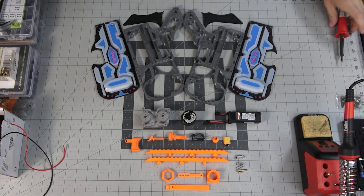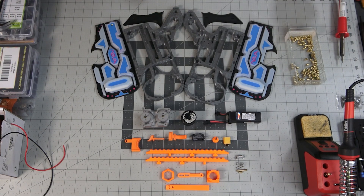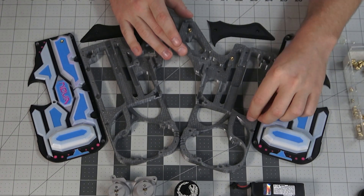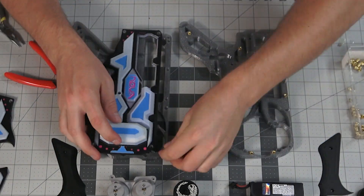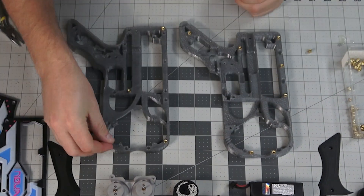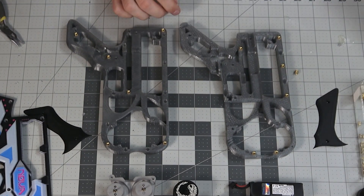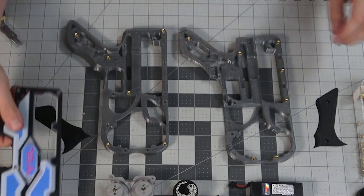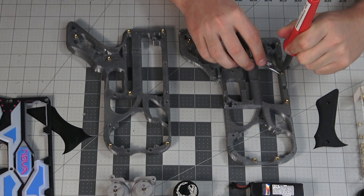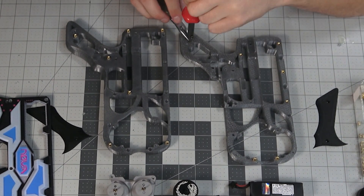The first thing we start with is the brass inserts. This blaster utilizes quite a few brass inserts for both the inside frame and the outside panels. We typically use an old soldering iron to sink these in, and then we'll usually go back with some type of tool to make sure each insert is flush.